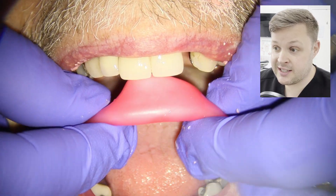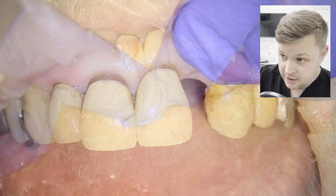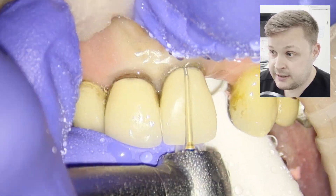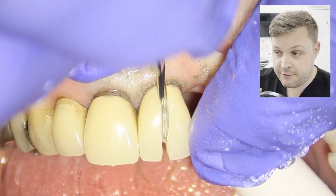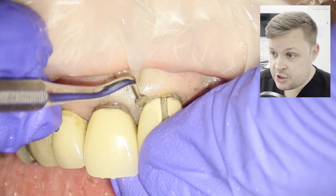The first portion of this treatment procedure is doing all the ancillaries: taking an index so we can make a temporary crown, taking the bite, and taking an opposing alginate impression to send to the laboratory. Luckily with this case, the patient lost his upper left two, but the upper left one had a full coverage crown, so it's not going to be too destructive to make a full coverage cantilever bridge.